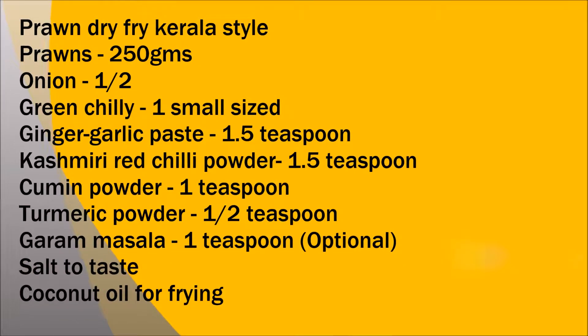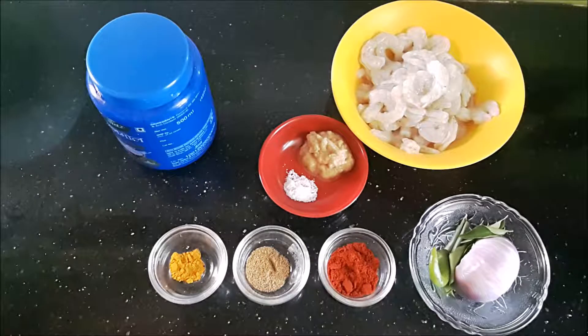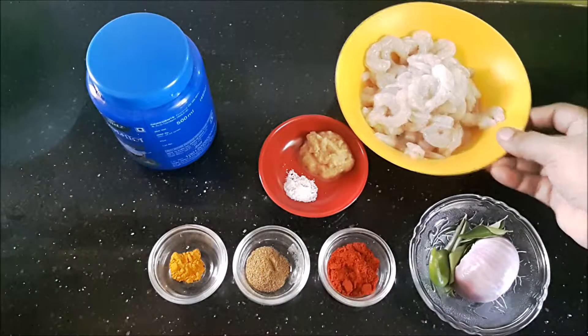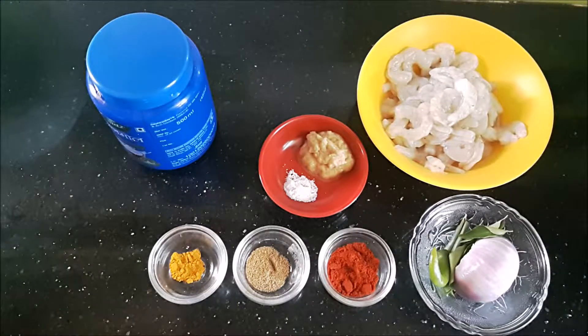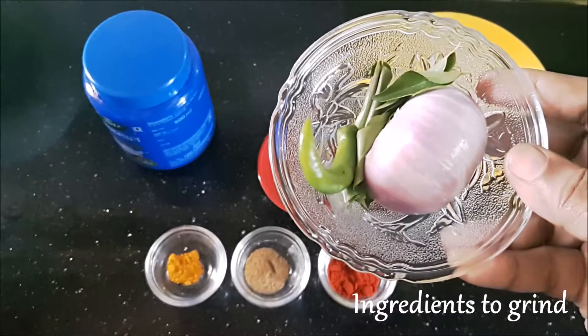We need some fresh prawns for this dish — about 250 grams of prawns, 2 teaspoons of Kashmiri red chili powder, 1 teaspoon of cumin powder, 1 teaspoon of turmeric powder, 1 and a half teaspoons of ginger garlic paste, some salt, and coconut oil for frying.